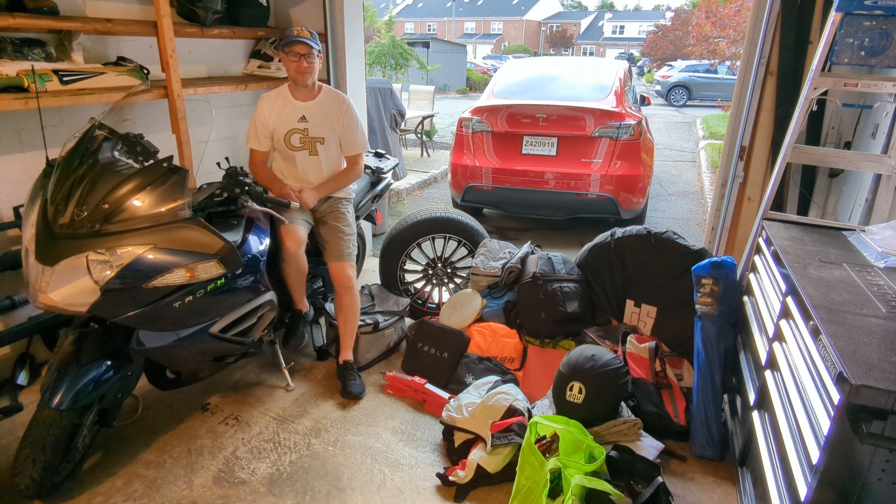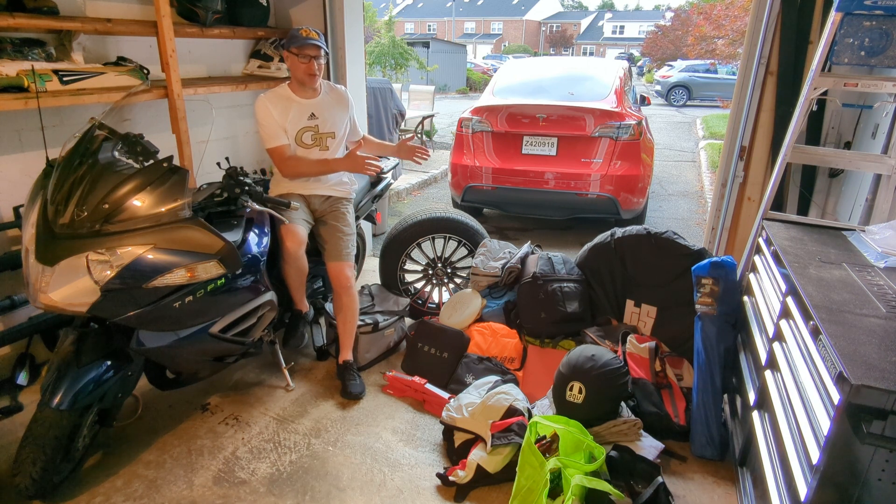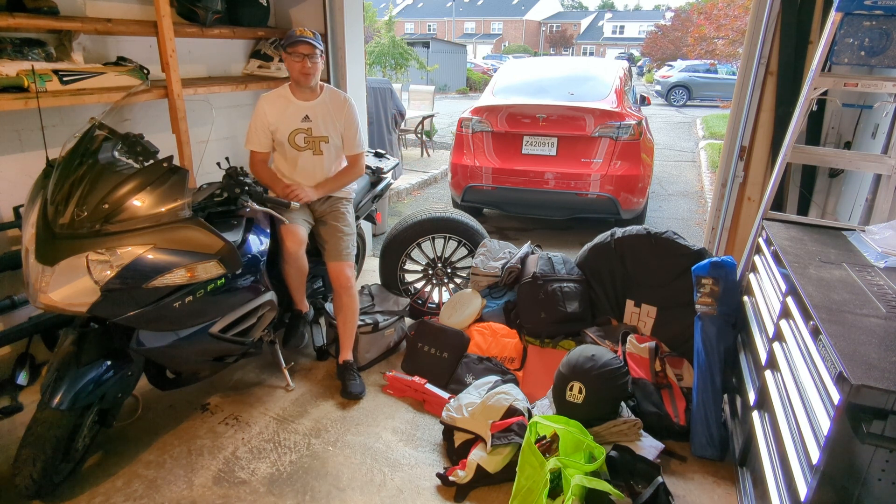Today's episode is going to be short and sweet — we're going to go over the packing and the hows of my adventure. Right here this pile is everything I'm bringing. I leave in just a couple of days and I'm about 90% packed. If I had to, I can leave in an hour and I'd be perfectly fine.